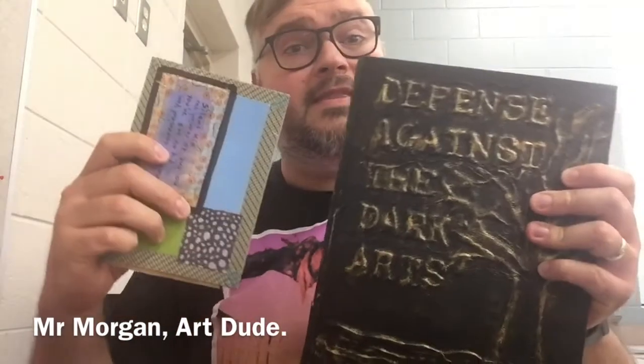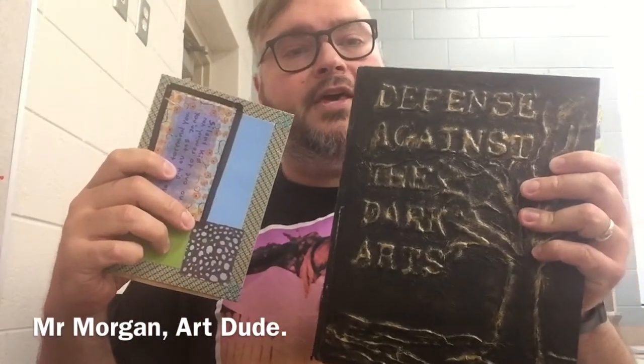Hi guys, I'm here to talk to you about sketchbooks. I've got a couple of sketchbooks here that I've made over the years. Today's lesson is about making your own sketchbook at home. You're going to have materials like maybe notebook paper or computer paper that you can use for this.